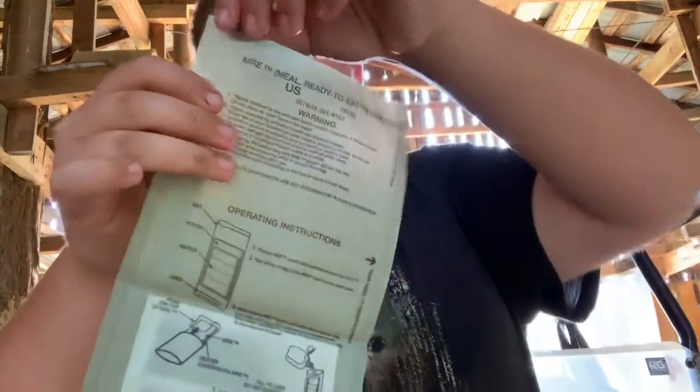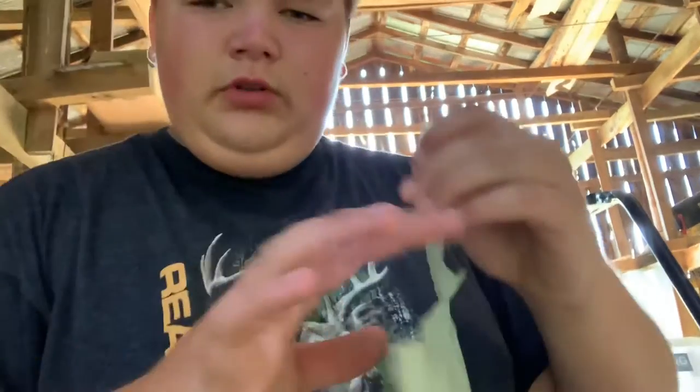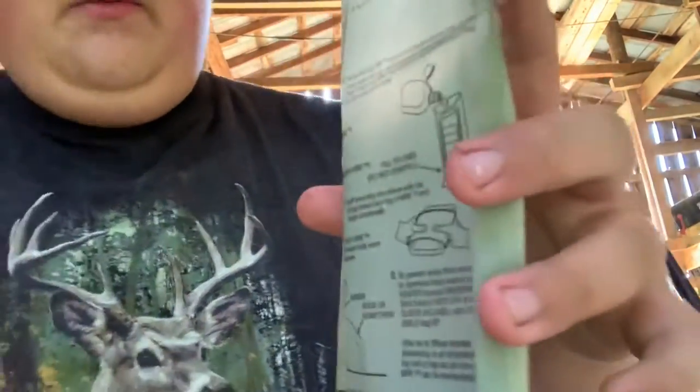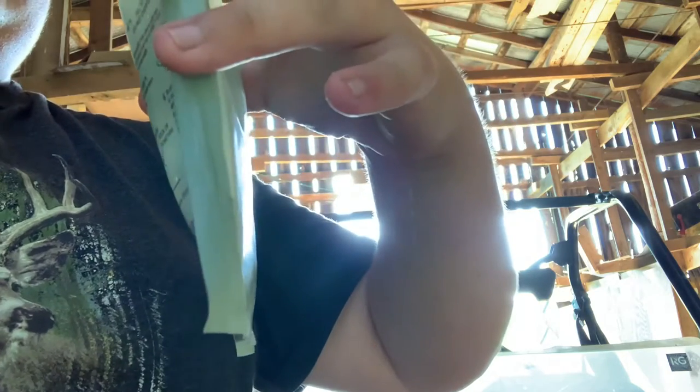Okay guys, so we got our heater right here and there's a little corner to tear right here. I can't tear it, so I'm just gonna cut it. You tear this off, get it open, and there is a line right there. We fill it with water up until that line right there.